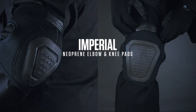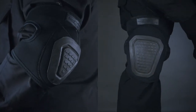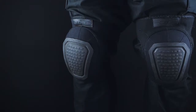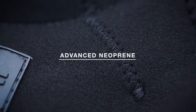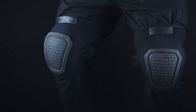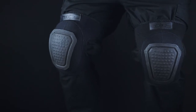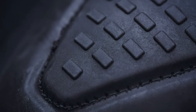Damascus Protective Gear Imperial Neoprene Elbow and Knee Pads are a low-profile tactical protection pad that can be worn inside or outside of your gear. Constructed from a durable advanced neoprene material to provide a motion-fitted four-way stretch, the elbow and knee outer shell are made from Tryon X, a non-slip reinforced composite to provide enhanced control and stability.